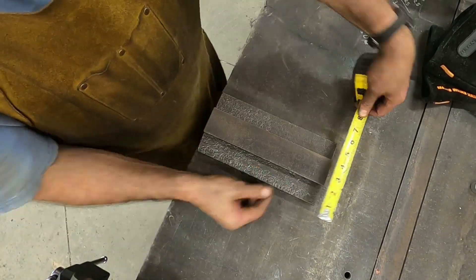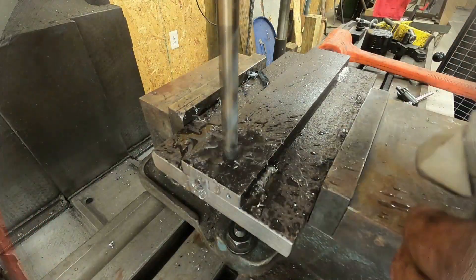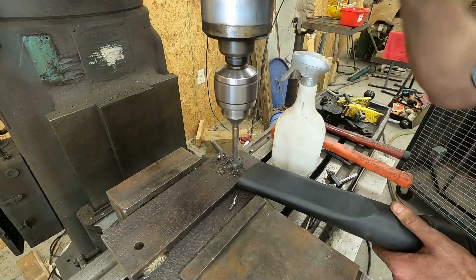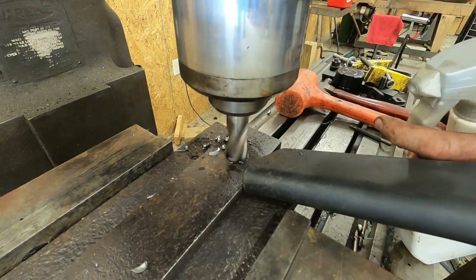Next, I use some scrap metal to make a base. Holes are drilled for the pivot pin and guide roller stud, as well as holes for mounting the base to the work table.